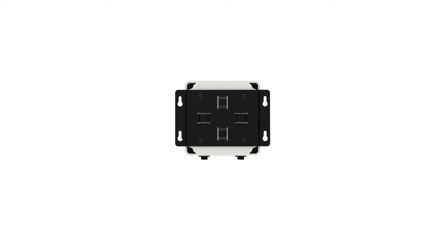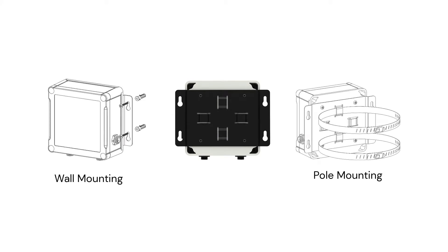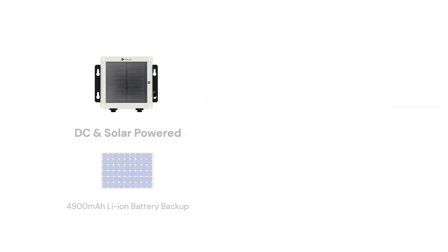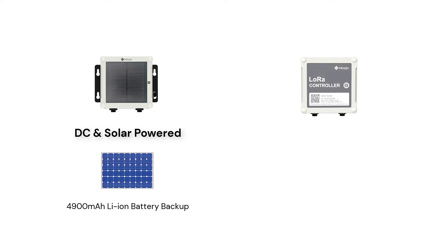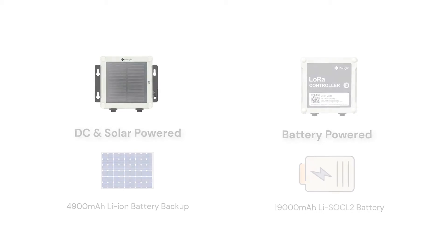As you can see, it also supports wall mounting by screws or pole mounting by hose clamps. In order to satisfy different application scenarios, the UC500 series has not only a battery-powered version but also DC and solar-powered versions.